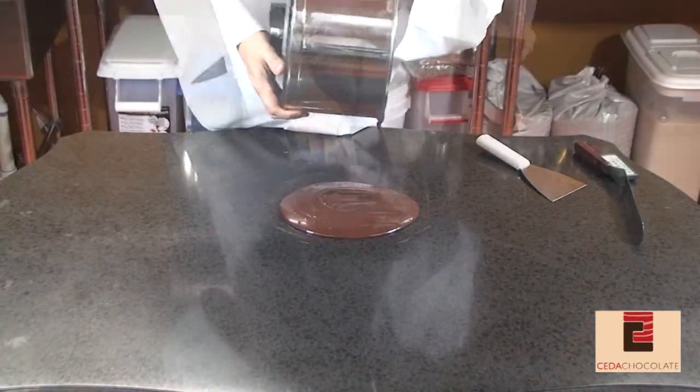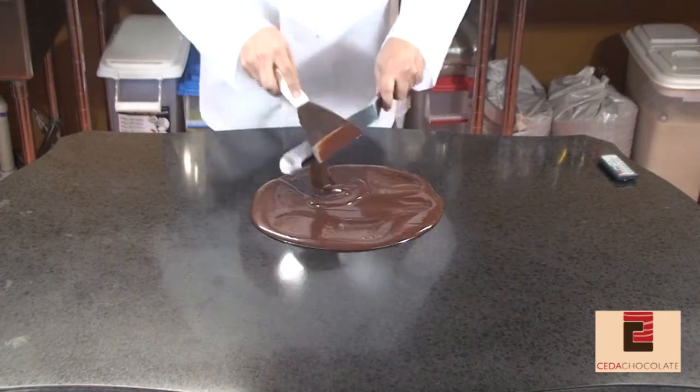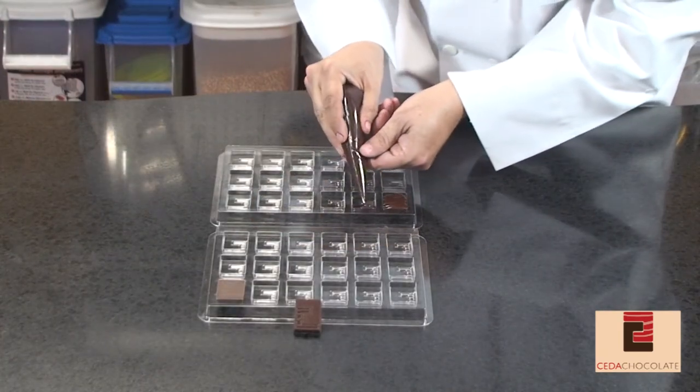Tempering and molding. Tempering is what gives chocolate its shiny, glossy appearance and that snap when you bite into it. Molding is when you pour the tempered chocolate into molds.